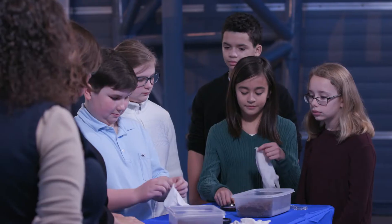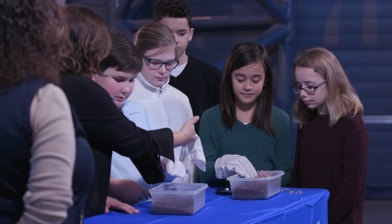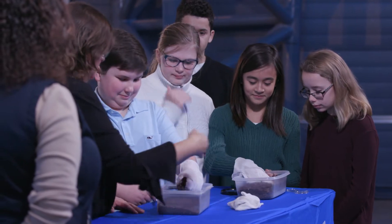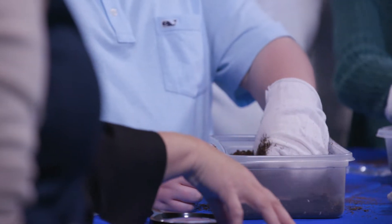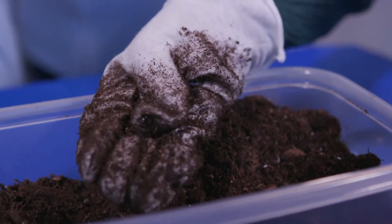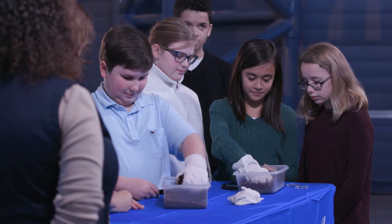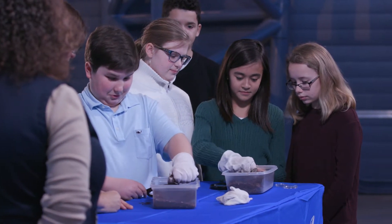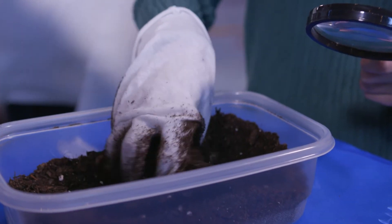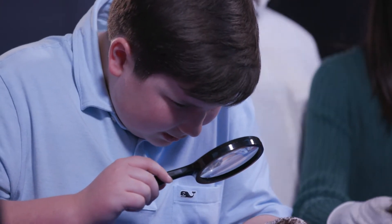A couple of you have gloves — go ahead and put those gloves on. What we want you to do is reach in and dig down into that dirt and really get some of that dirt embedded into the fibers of those gloves. Really squeeze it around — act like you're picking up a moon rock. Now kind of shake the dust off a little bit and then take a look at it with your friends. What are we seeing?